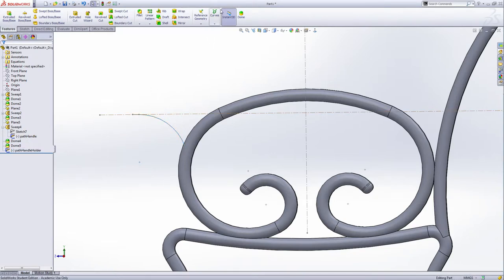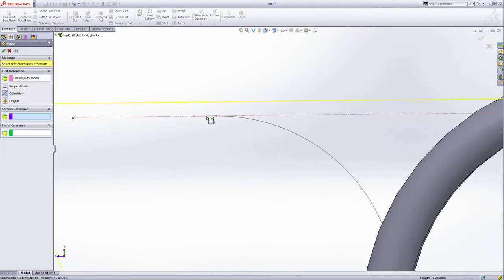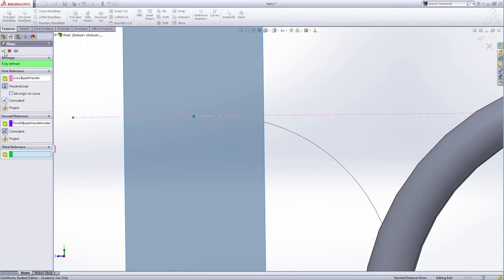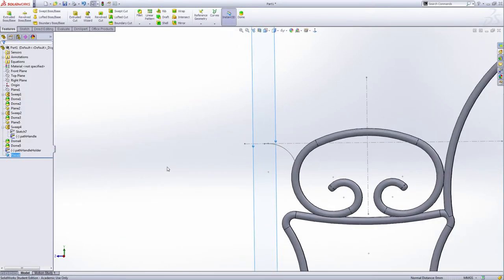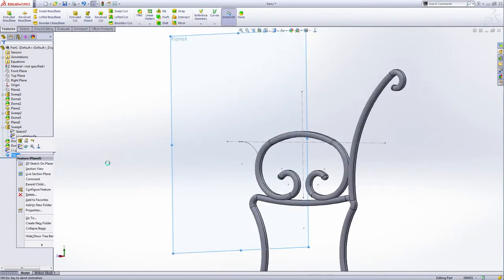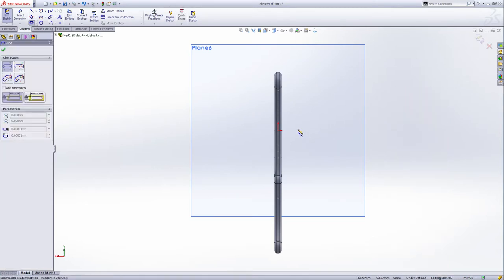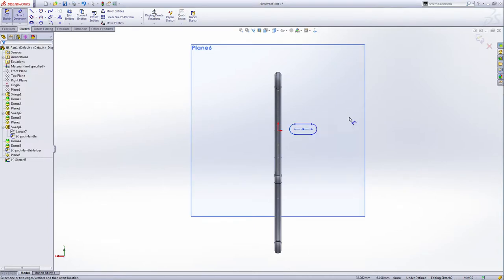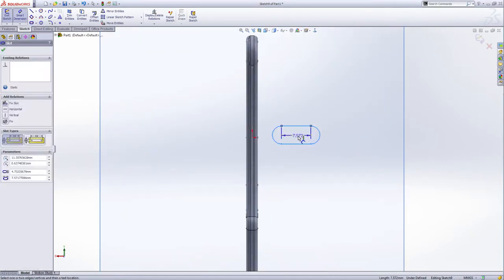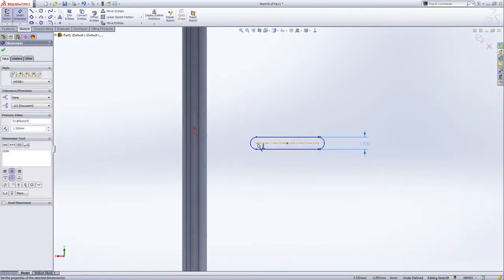Drag this part — you can see the angle here, it's like a small branch. The distance of this is one millimeter. Exit the sketch, slowly click twice, and rename it: path handle holder — this is the coffee holder. Now add another reference plane through this line, perpendicular, and the second reference is this point. Green check. Select plane six and make a sketch on this plane.